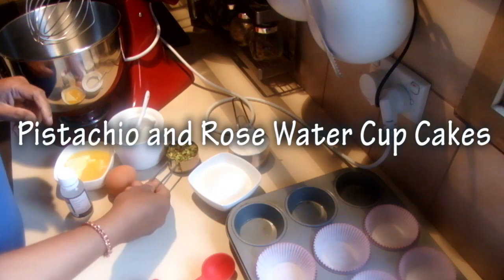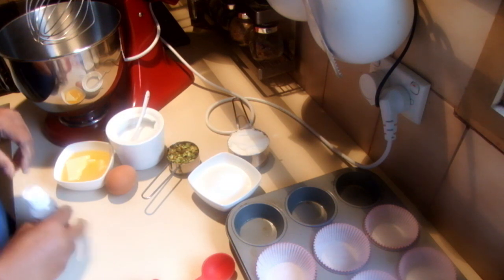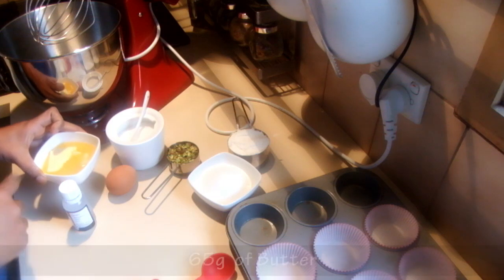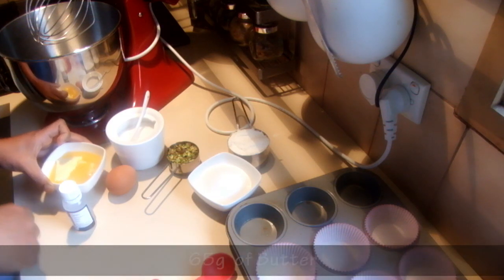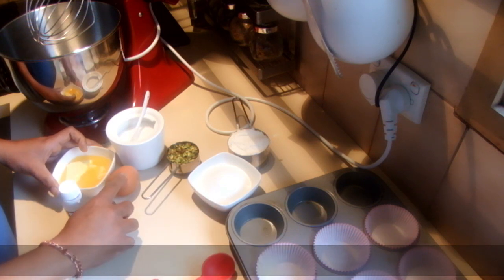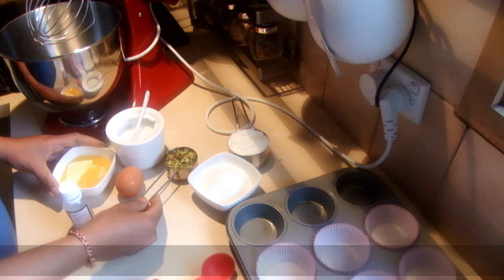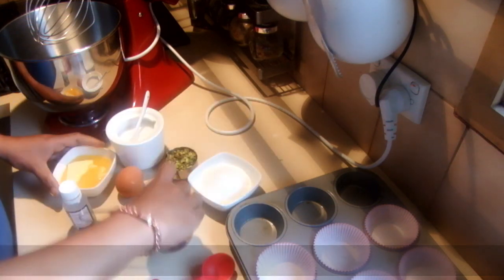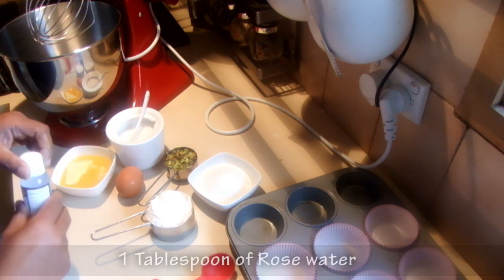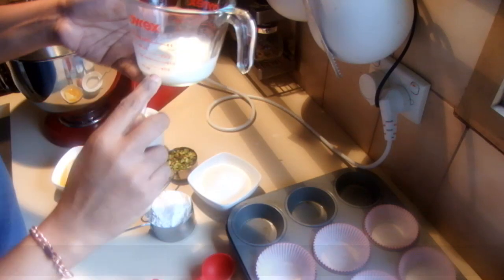I'm going to make pistachio and rose water cupcakes today. For this recipe I'm using 65 grams of butter and 75 grams sugar, 1 egg and a quarter cup of pistachio nuts, half a cup of self-raising flour, one tablespoon of rose water, and a quarter cup of milk.